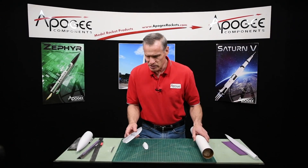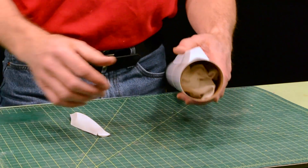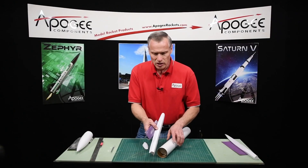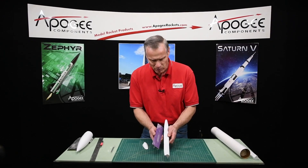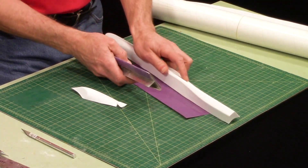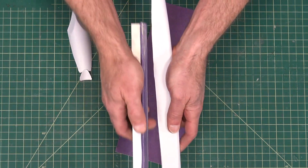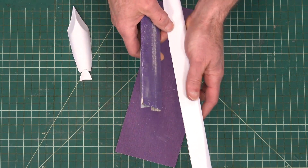So to sand these, we want to do two things. First, we want to sand this edge a little bit more, and then we also want to sand this edge. I'll start by doing this edge. This helps to have a long sanding tee. You could do it on paper or sandpaper on the table as well, like this. But it's just a little easier to hold it. And I'm just trying to smooth it out and knock off any of the high spots.